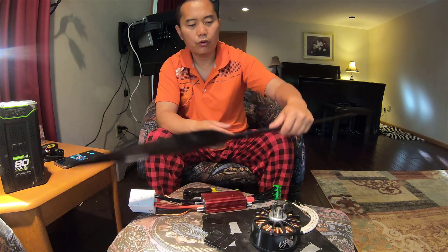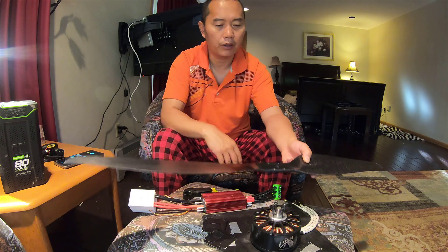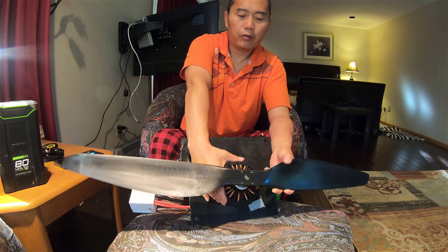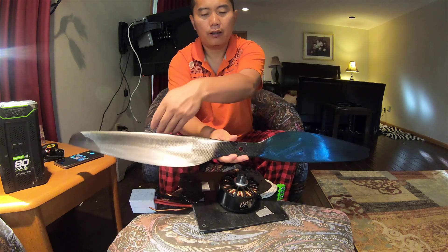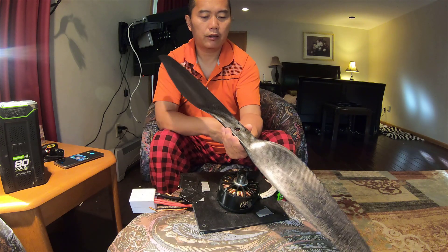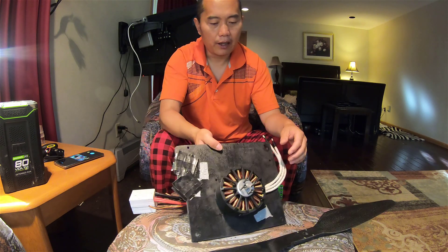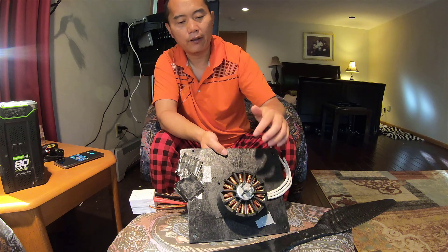Your propeller will be installed with the flat part facing backward — that's how you install it on your motor. The leading edge is right here, which means the motor has to be turned clockwise. So you're going to connect the motor to the controller and confirm the motor turns this way — that's your correct direction.